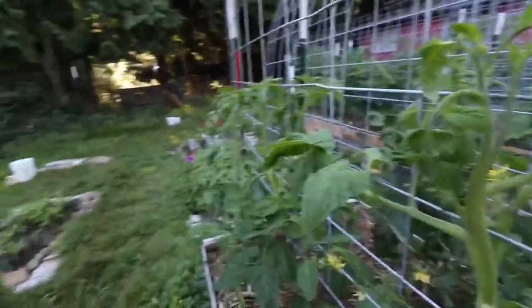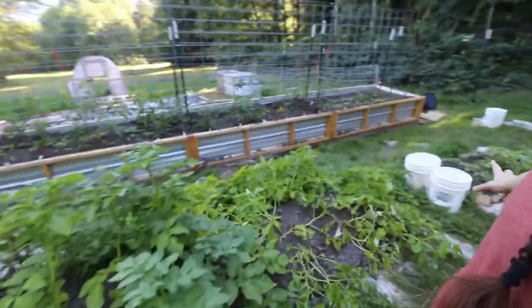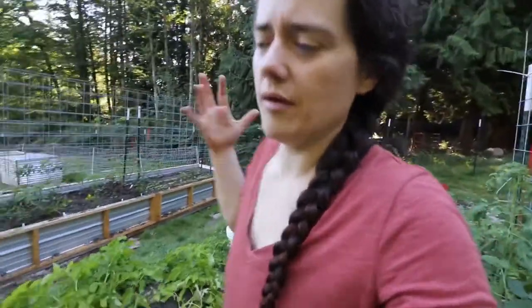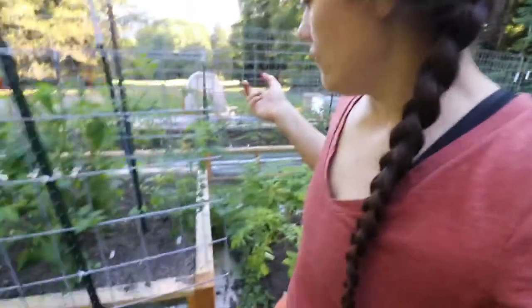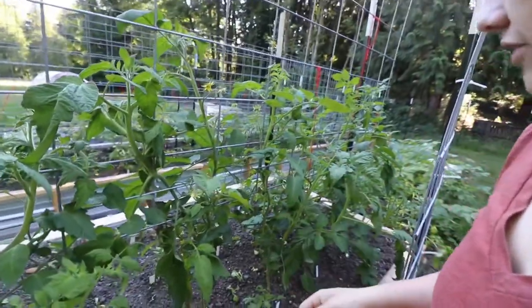So we've basically reached the end of tomato alley — nevermind, we have a whole another bed of it. Anyways, more potatoes planted exactly the same — just cardboard with dirt on top and planted potatoes in it, hilled every once in a while. Over here, the tomatoes were planted much, much later than the rest of them, but they're really starting to do very well.